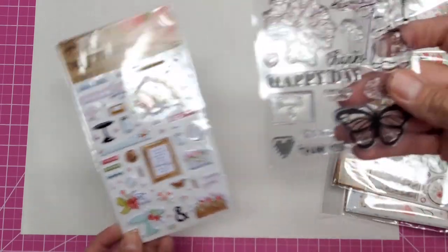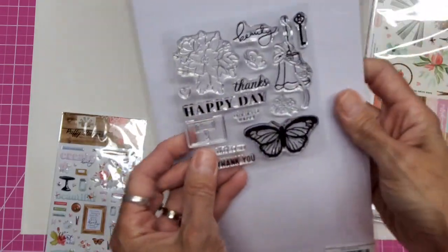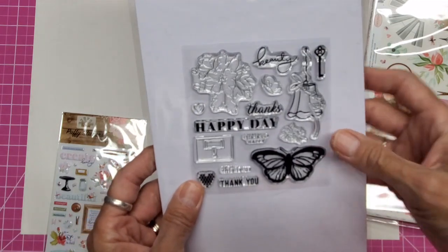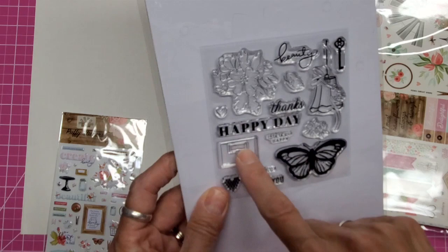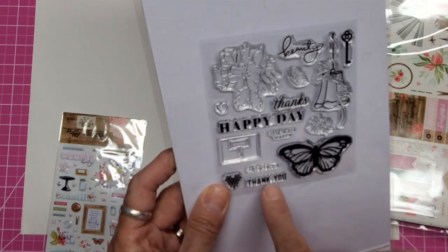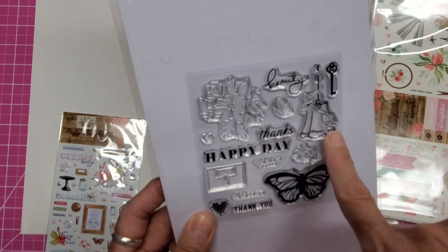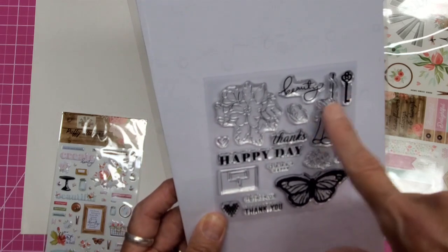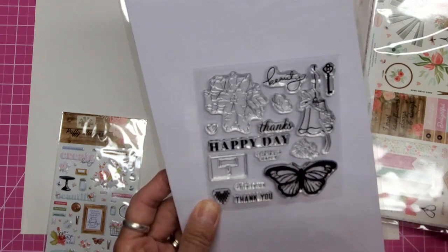It comes with this stamp set. So this says: beauty, happy day, this is our happy, this is us, thank you. There's a cross-stitch heart, butterfly, flowers, wedding bells, a key, a butterfly — oh, that butterfly is so adorable — a heart, a flower arrangement.